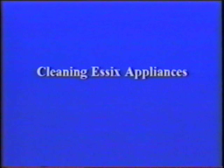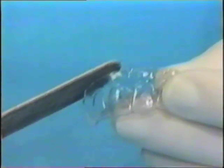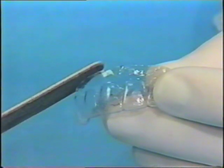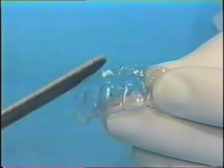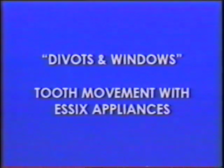Essex appliances can be cleaned with a toothbrush and soapy water. Don't use toothpaste — it dulls the appliance. An effervescent denture cleaner does an excellent job and leaves a fresh taste on the appliance. If an edge of the appliance irritates the tissue, the patient can trim it with cuticle scissors or file it smooth with an emery board.